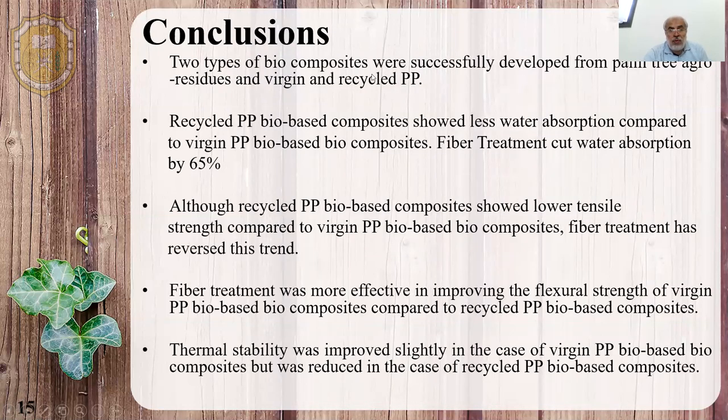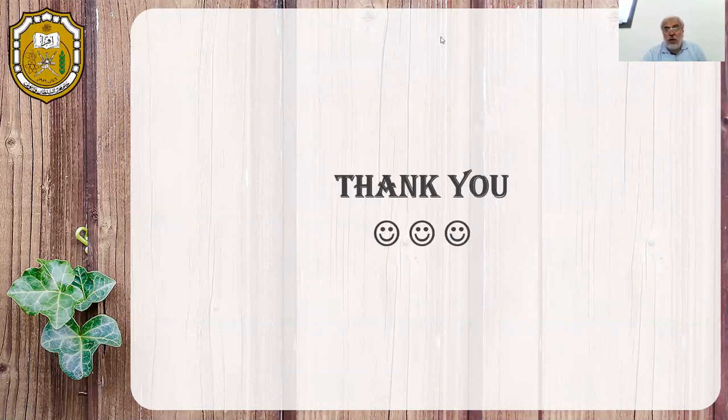To conclude: we developed two types of composites from dead palm agro-residues using virgin and recycled BB. The recycled BB biocomposite showed less water absorption compared to the virgin BB biocomposites. Fiber treatment was able to cut water absorption by 65% compared to the untreated ones. Although recycled BB biocomposites showed lower tensile strength, fiber treatment reversed this trend. Fiber treatment was more effective in improving the flexural strength of virgin BB biocomposites. Thermal stability was slightly improved for virgin BB biocomposites but was reduced for the recycled BB biocomposites.